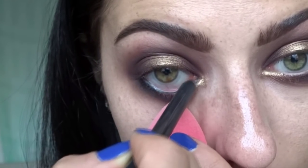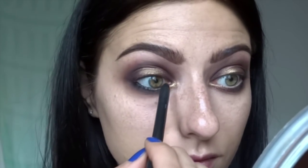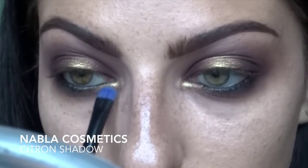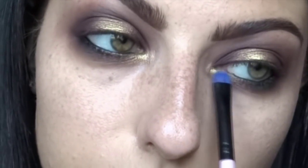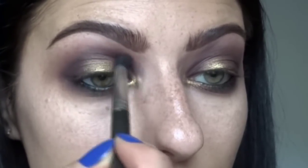I decided goodbye to the light waterline - I want to do something dark and sultry, so I'm putting Feline in there. I'm using the beauty blender to hold my eye open so I don't get a fingerprint in my highlighted under-eye area. Now doing the tight-line - you can see the difference between the dark and the light waterline. If you have smaller eyes, I'd recommend keeping the light waterline because it opens up the eyes. Now going in with Nabla shadow in Citron, a really pretty greenish gold that brightens up the inner tear duct.